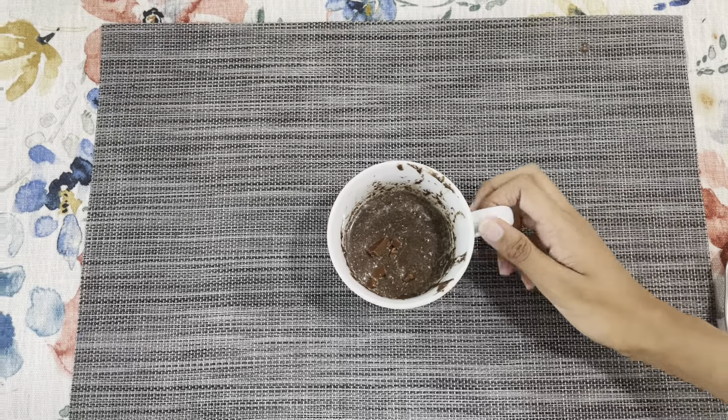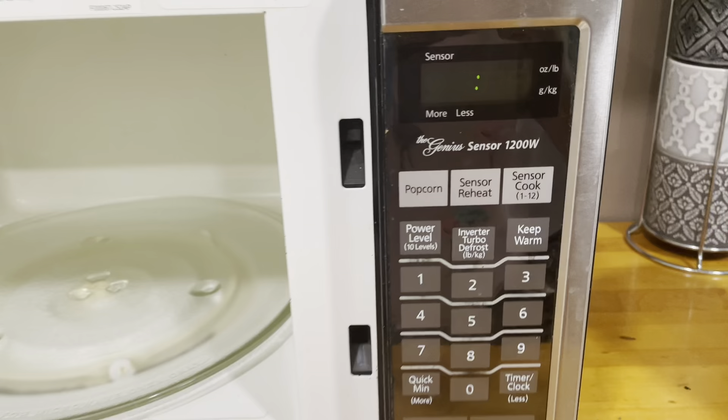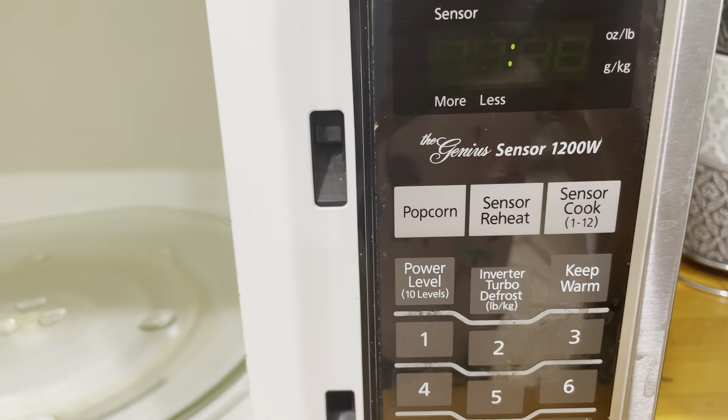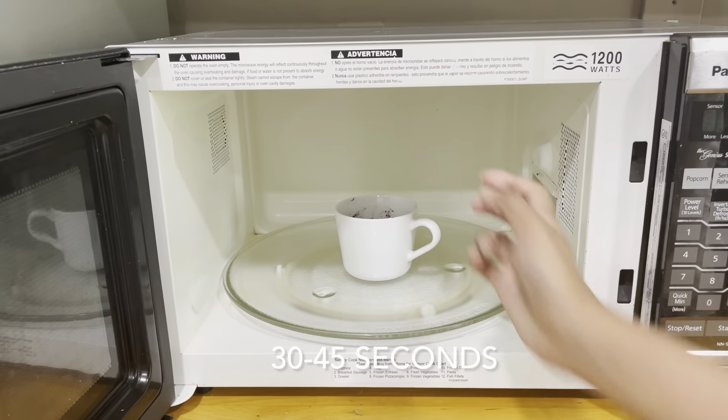Before putting it in the microwave, make sure to tap it to get the air bubbles out. I'm using a 1200 watt microwave to bake the mug cake. Pop it in the microwave for around 30 to 45 seconds.